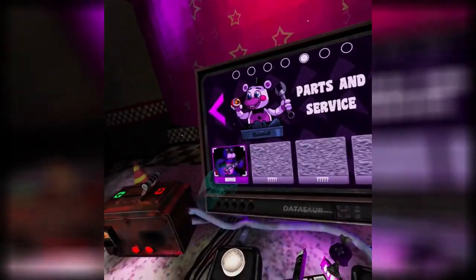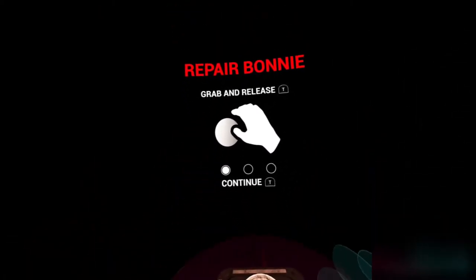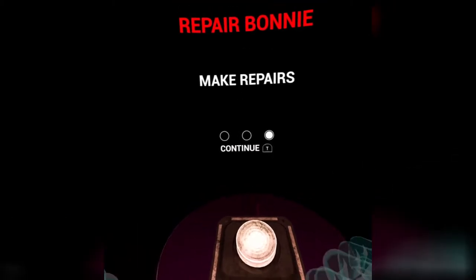Bonnie, let's do this. Can I sit down for this one, actually? Because if I can't, then we have a problem. Grab and release, push buttons, make repairs. Okay, I'm excited.